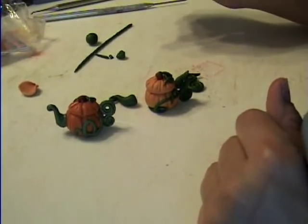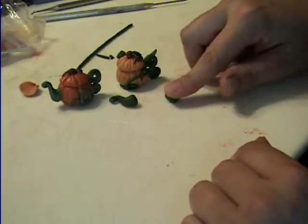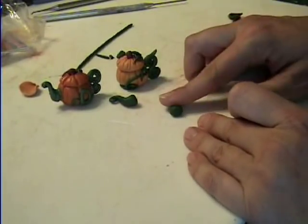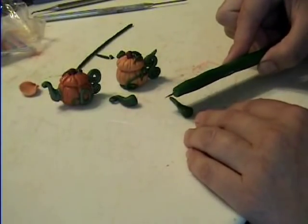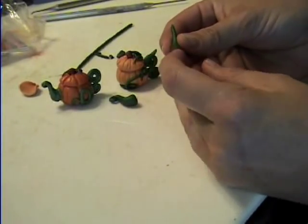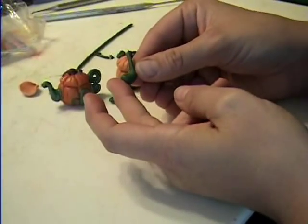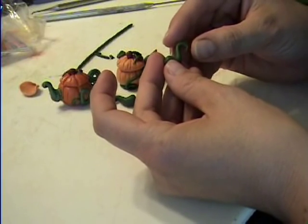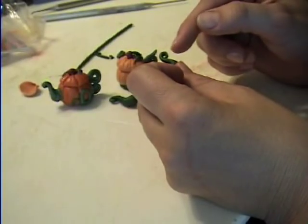We're doing the spout. Take a little piece of clay, warm it up, and roll it so that way the bottom is kind of fat and the top is kind of thin. I like to take a razor blade and hold it at an angle like that for my little spout. Use the end of your finger like it's the pumpkin, and then bend this up and kind of squish it.